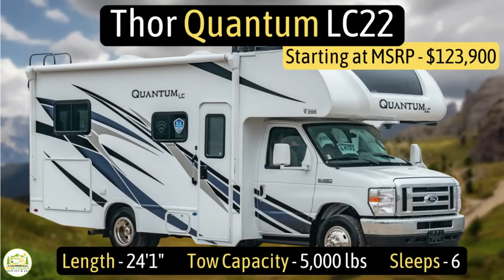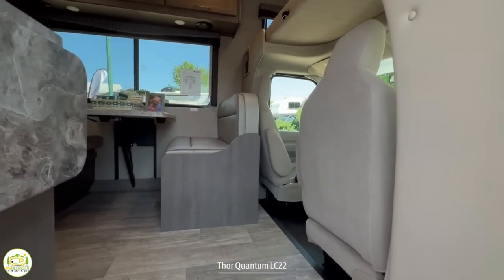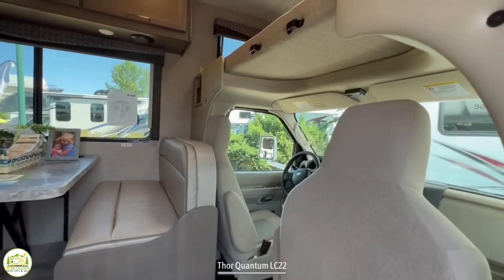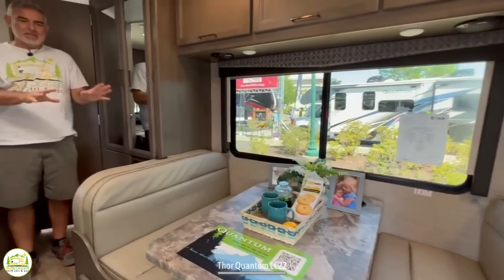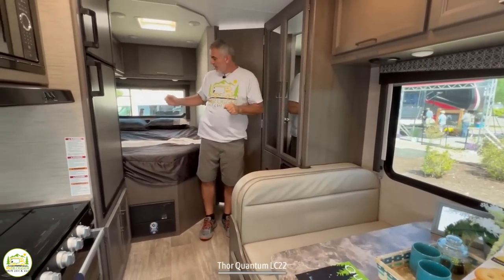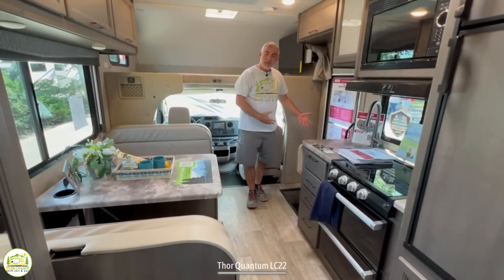This Class C motorhome is the Thor Quantum LC22. It measures in at 24 feet one inch long, has a tow capacity of 5,000 pounds, and it can sleep up to six people. When you first walk into this Class C motorhome on the right-hand side, you have the driver's cab and the over cab. As we wrap around, we have the dinette and the kitchen area, and the bed is in the back corner with the bathroom right behind.